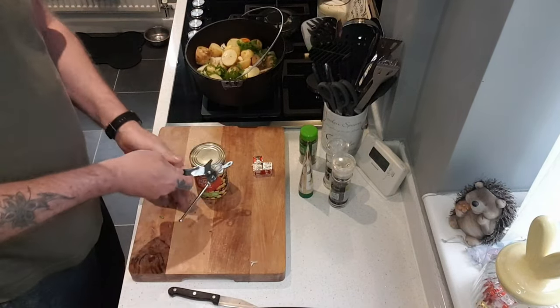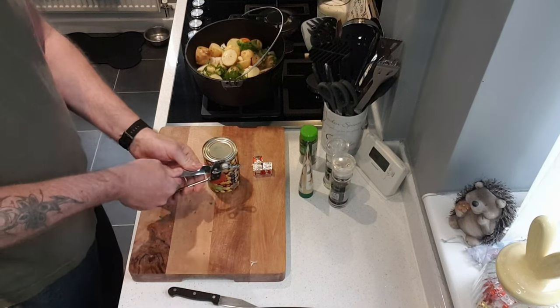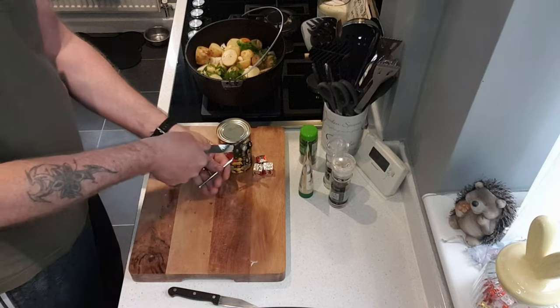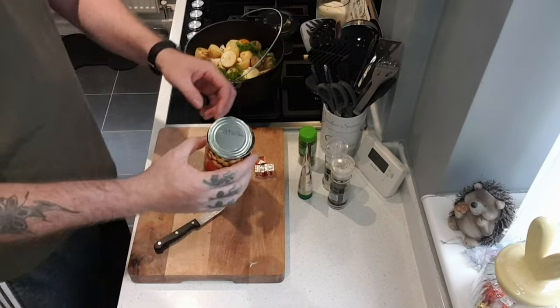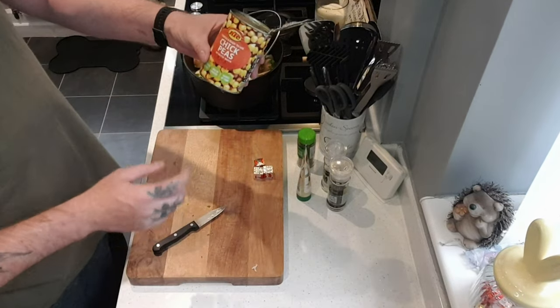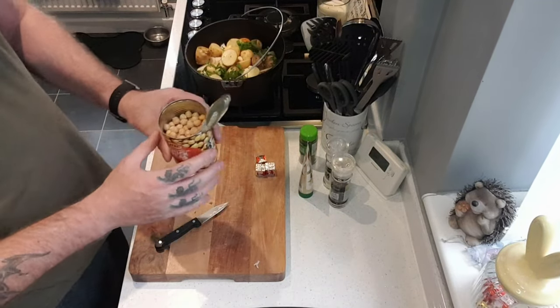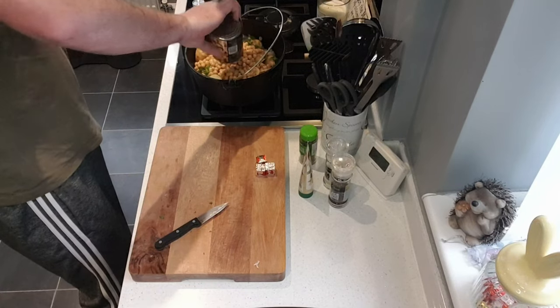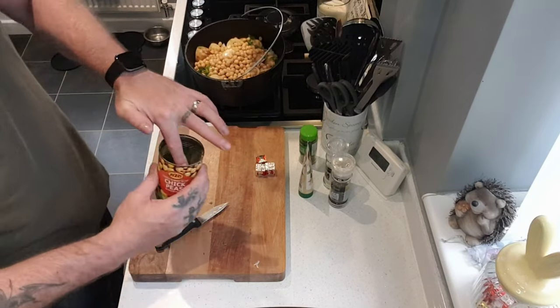It's in the chickpeas. Just saw these over there and I thought I'll use these. I've opened these up, they are salted so I've got rid of the salt, I've rinsed it out, or as much as I can. And chickpeas in there like that.